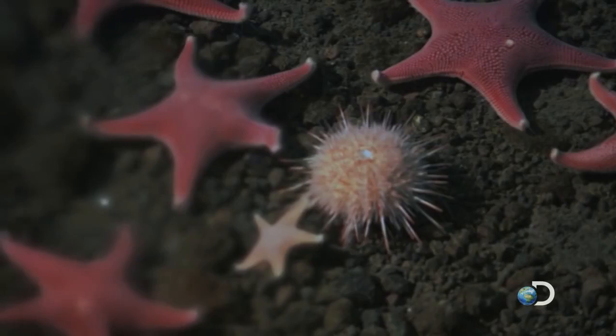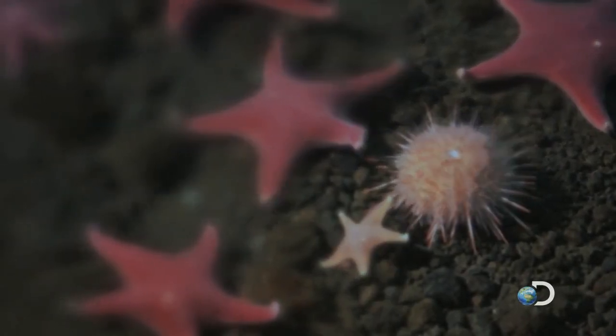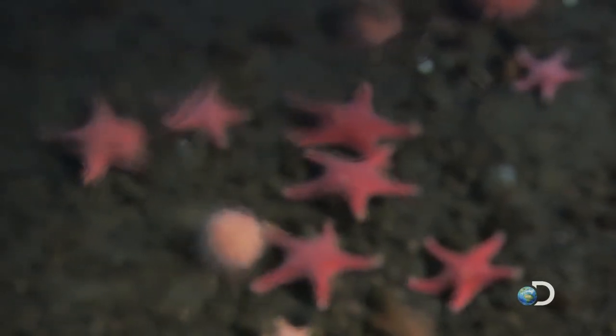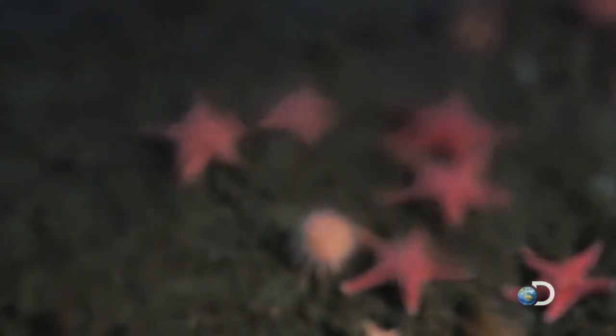Sometimes winter extends its deadly reach into the shallow waters under the ice. When sea water freezes into sea ice, it releases its salt, creating super salty brine.